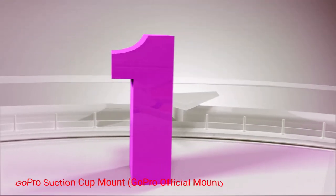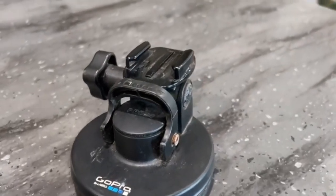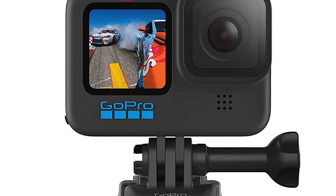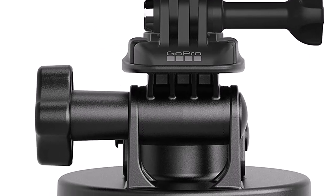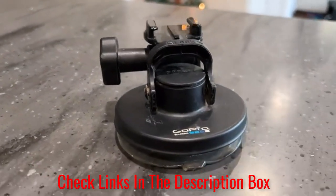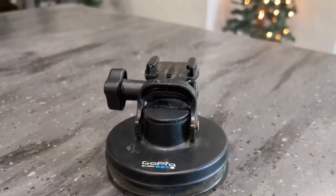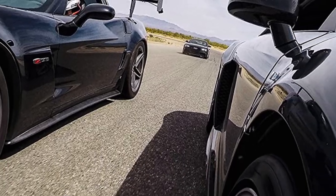Number 1: GoPro Suction Cup Mount, GoPro Official Mount. If you're looking for an official GoPro mount, look no further than the GoPro Suction Cup Mount. This OEM product is designed for use with vehicles as well as boats and motorcycles. It features an industrial-strength suction cup that can handle speeds over 150 miles per hour. The mount is very stable and provides a wide range of motion. It has a short extension arm, making it a compact option. The quick-release base makes it easy to move from one location to another, and users report that it holds tightly to the vehicle and is very secure overall.